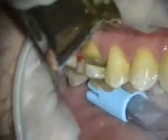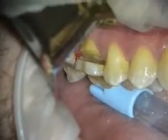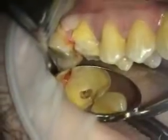What we're doing first is we want to decoronate the tooth. You can see I'm about halfway through. And now we're going to start sectioning the tooth.